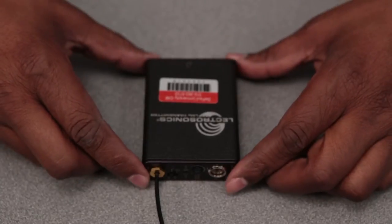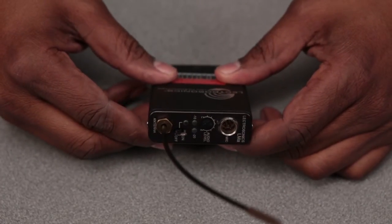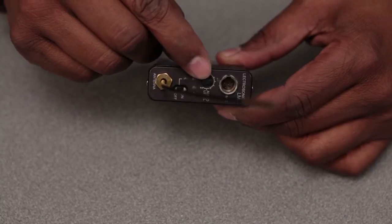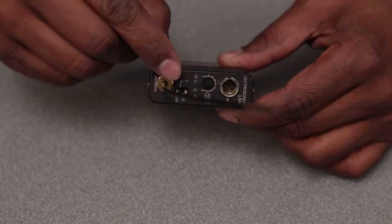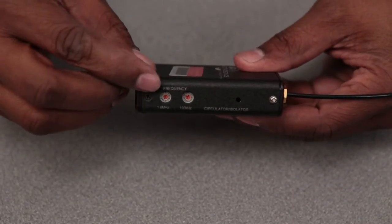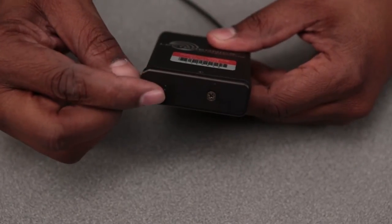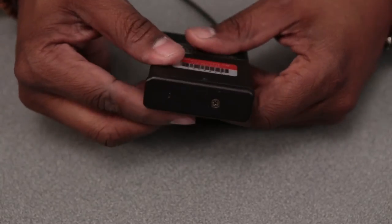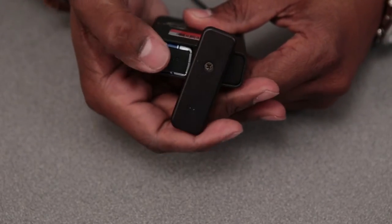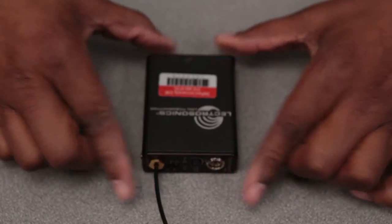With both Lectrosonic kits, the 411 and the 100, the transmitters are identical. They have the audio level adjustment here, mic input here, on and off switch, frequency adjustment, and the battery housing here, which is very simple to open — push and turn and it releases the battery. Close it and there you have the transmitter.